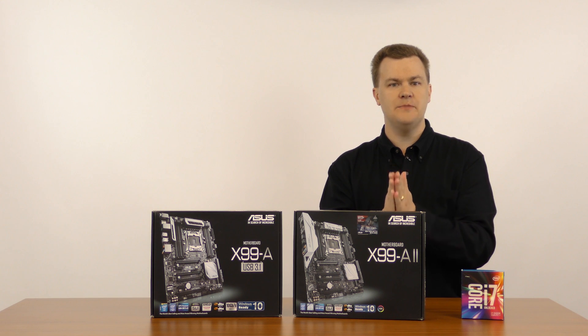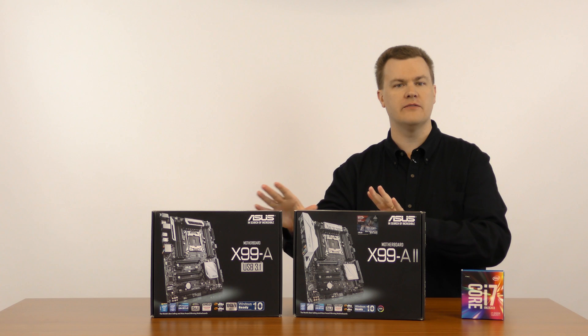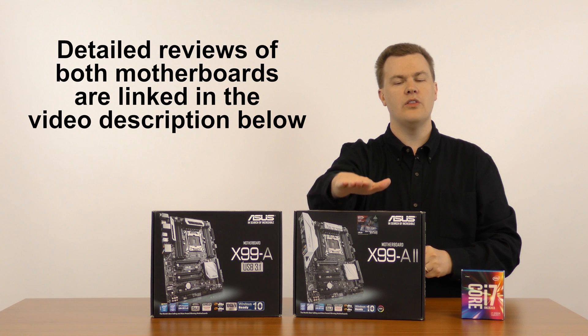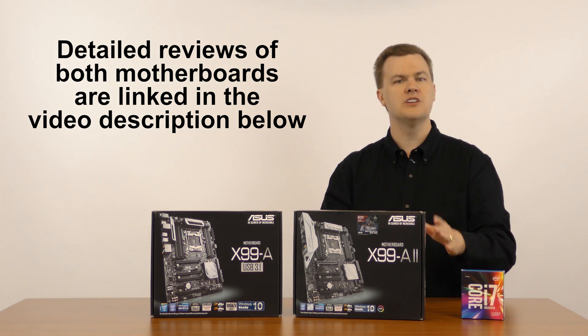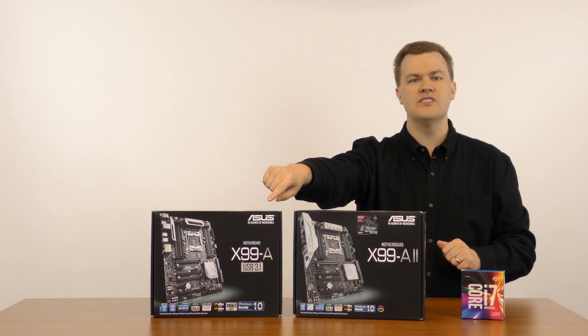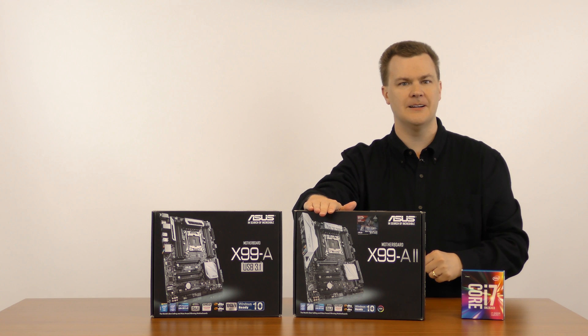Now this is not designed to be an exhaustive review of either board — this is about the differences and what you get for switching between the boards. The complete review of the X99-A has already been posted, link in the description below. The complete review of the X99-A2 with unboxing and overview of every component will be done in the future, so please subscribe by clicking the big red subscribe button below this video.